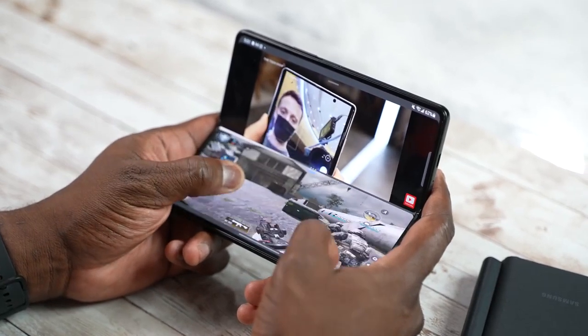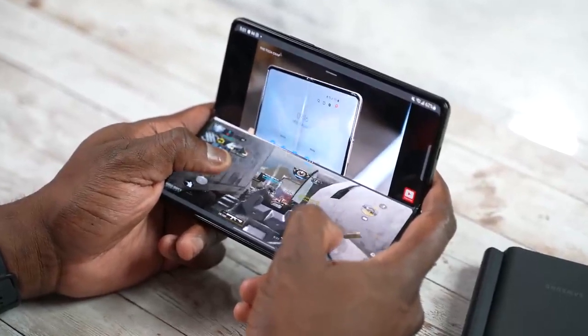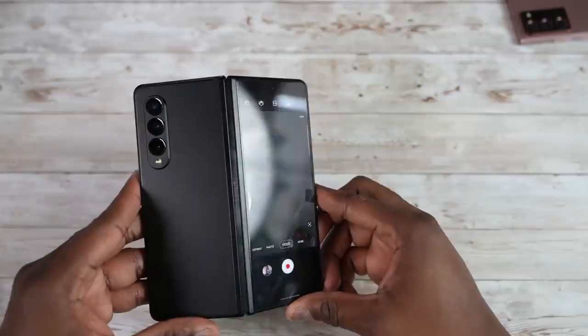The Z Fold 3 also offers unique camera multi-functionality. I can game and watch videos simultaneously, which you can't do on any other device. One camera feature I like is being able to use the rear display of the Z Fold 3 to take selfies — it allows me to take better selfies than on the Galaxy Note 20 Ultra. This means I have three camera options for selfies, as opposed to just one on the Note 20 Ultra.